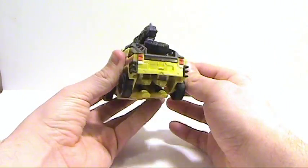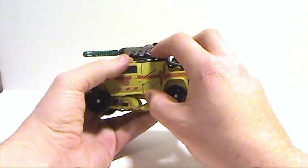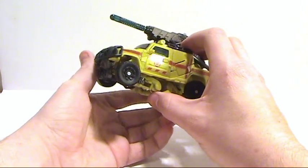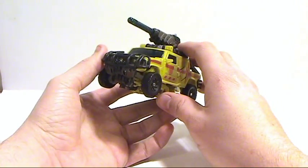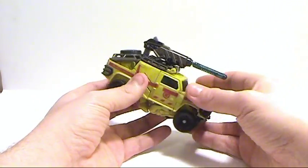It just looks atrocious. I can't even think of one that looks worse than this in the new line. I don't like the fact that they're taking these figures and making them Deluxe class. There's another Deluxe version of Ironhide coming out — if it's anything like this, I'm not going to be impressed.